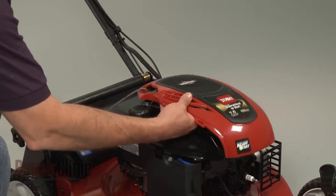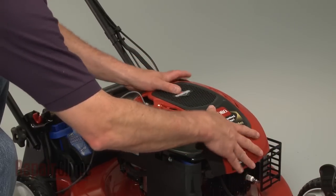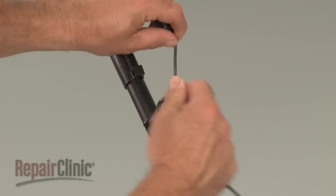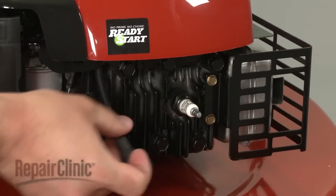Align the cover and secure it with the screws. Loop the starter rope onto the guide, and reattach the spark plug wire and boot.